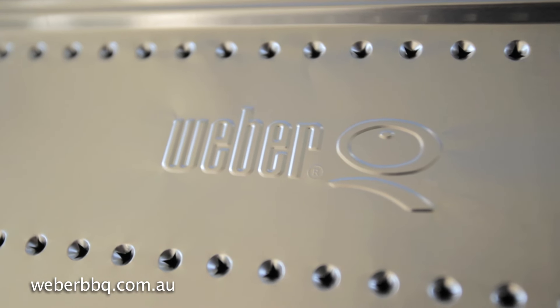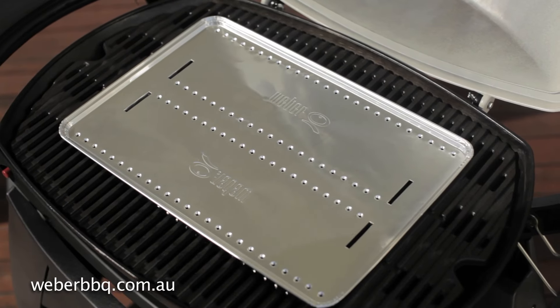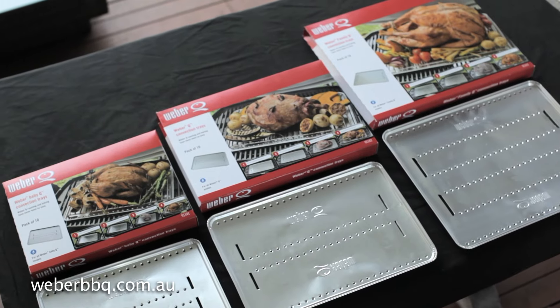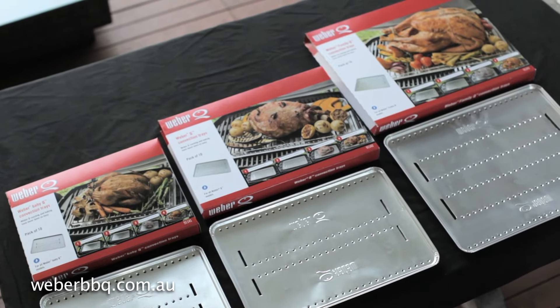It's made specifically to fit your Weber Q. Just place it in the middle of the grill — it easily locates into position — and pop your trivet on top. It comes in three sizes: one for the baby Q, the Q, and the family Q.